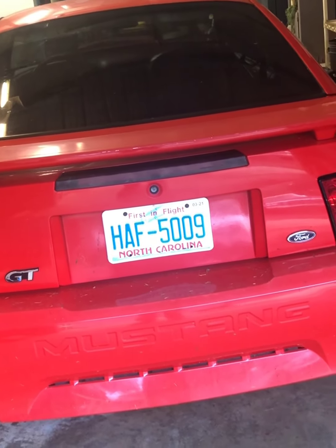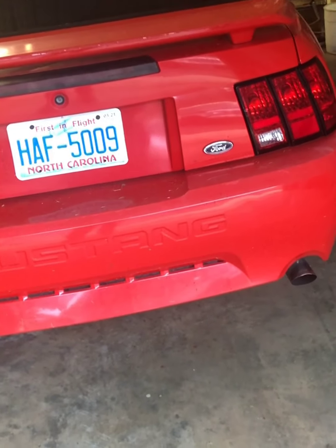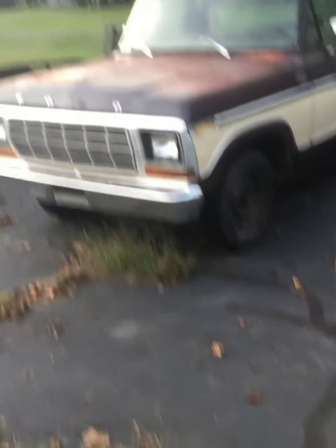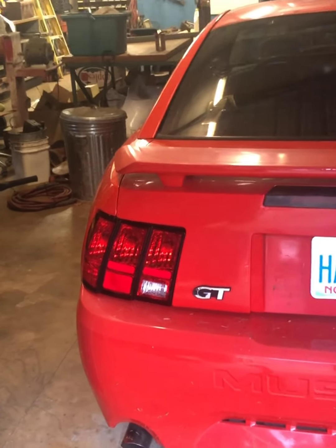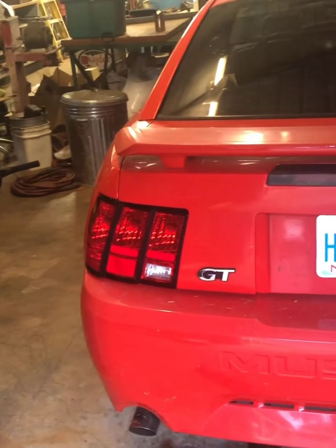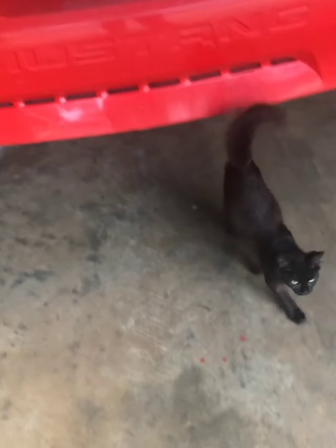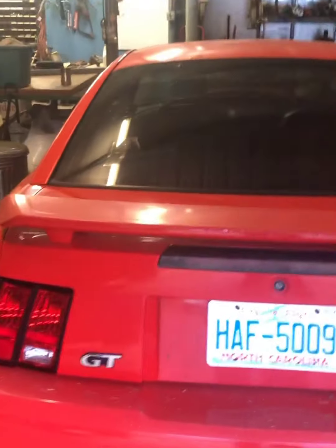I also have lowering springs that I ordered like two months ago that I haven't put on yet. I've been waiting to get some stuff done — some tractor stuff — and get the shop cleaned up to make room so I can get some work done in here. Anyway, that's what's going on.